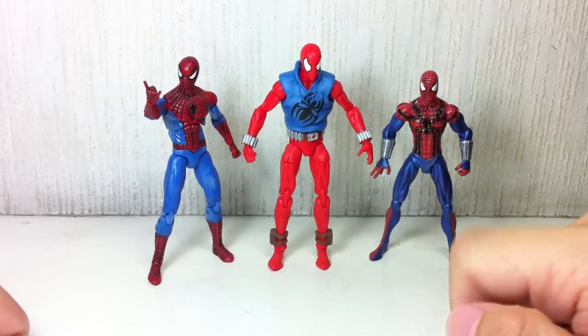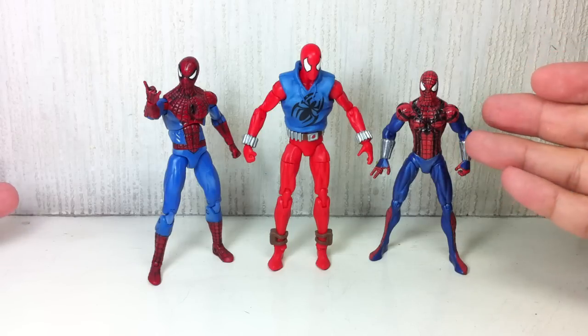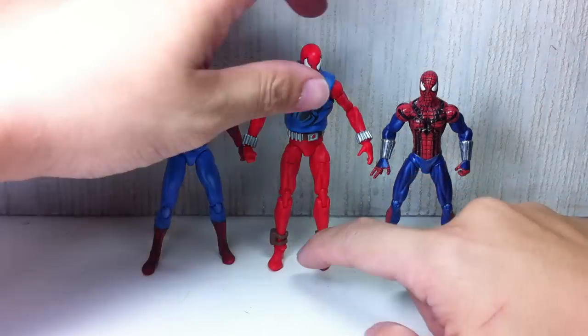Someone was asking me: should I get this or this? Depends. If you're collecting strictly from the Spider-Man figure line, then obviously you have to get that one. If you're a Marvel Universe collector, get this one. And as you can see, this figure is quite big.